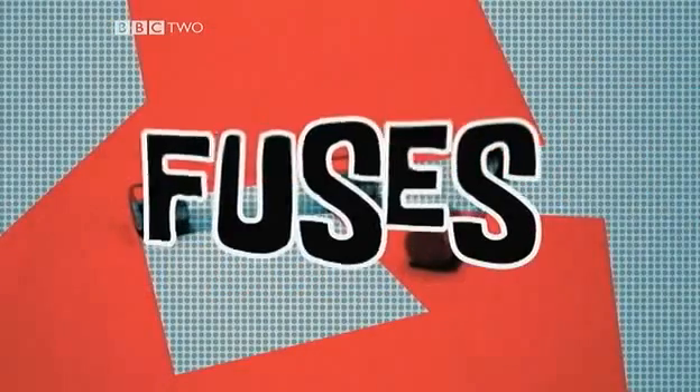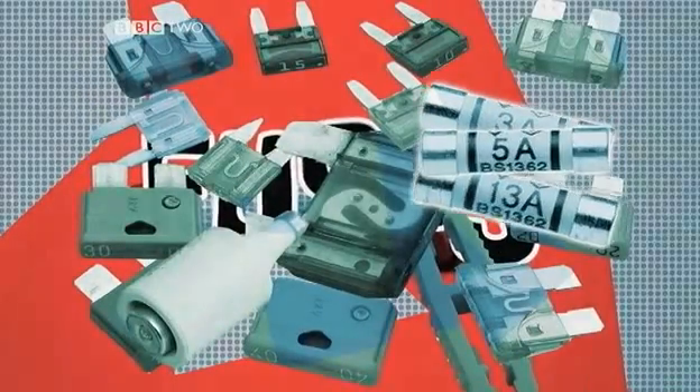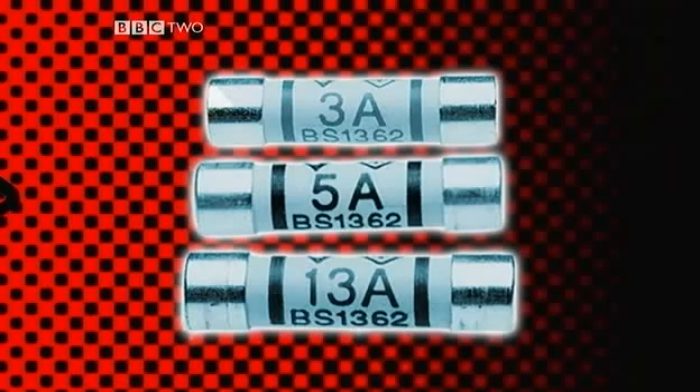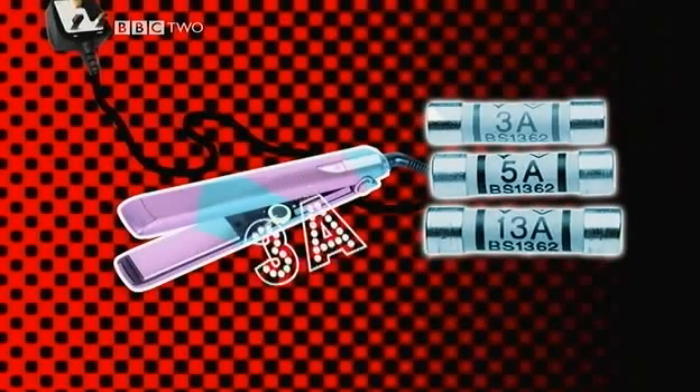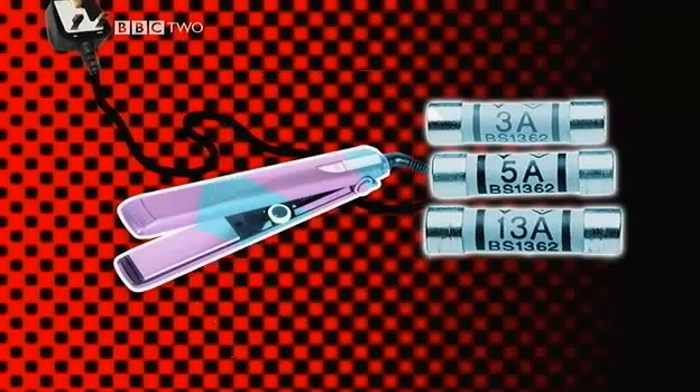Fuses — lots of types, so which one do you need? Always go higher than the rating on the appliance. So if your device is labelled 3 amps, then use a 5 amp fuse. If it's 10 amps, then you need a 13 amp fuse. If you put a 3 amp fuse in a 10 amp appliance, it'll blow as soon as you turn it on.